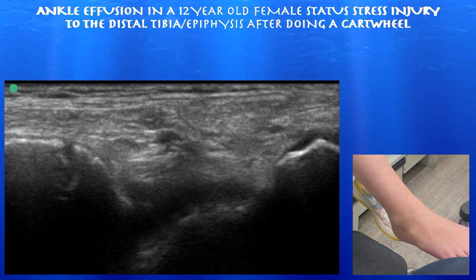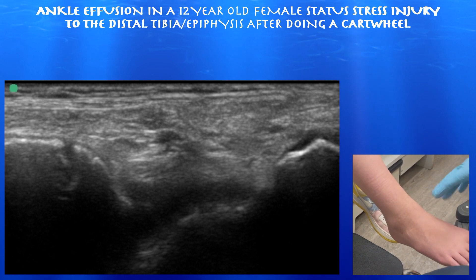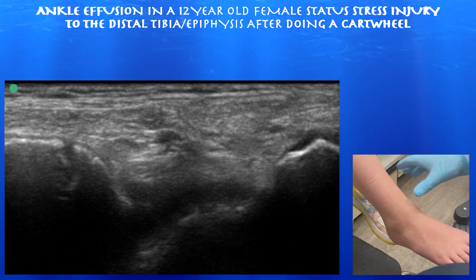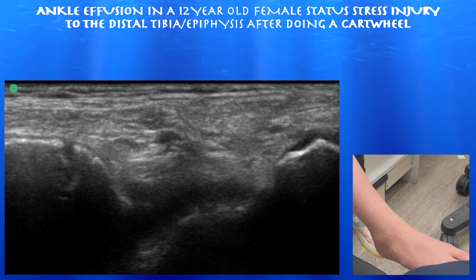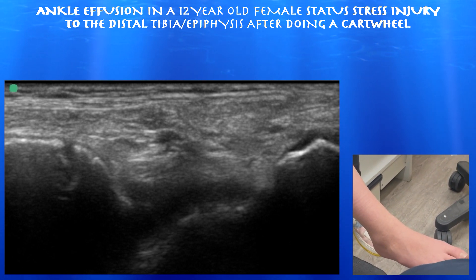This is a 12-year-old female here for pain in the right ankle. About three and a half weeks ago she was doing a cartwheel and felt pain fairly suddenly. She's mostly tender in the anterior tibiotalar joint line. On MRI we show some edema in the epiphysis, but no fracture, no ligament or tendon tear.